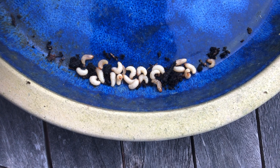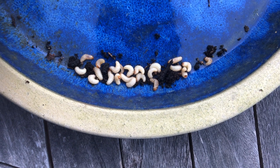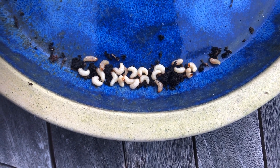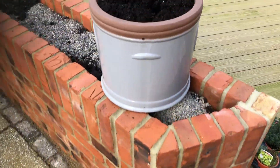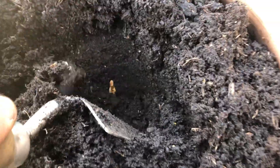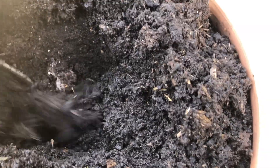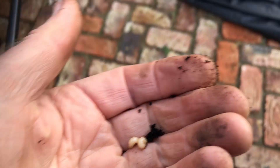I've only gone down about a trowel's depth and that's all I've found. I don't know if there'd be any deeper because they really only hang around where the roots of the plants are. And as there were just bedding plants in that pot, I'm not sure there'd be any deeper. There's one, there's two - straight away get those out. Yeah so there's two, slightly deeper than a trowel's depth but not much.